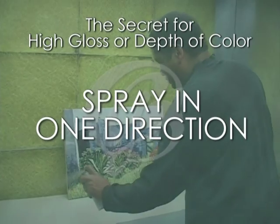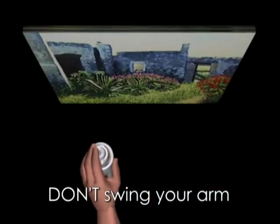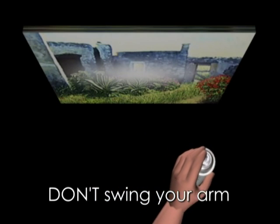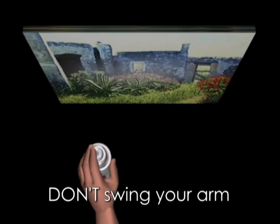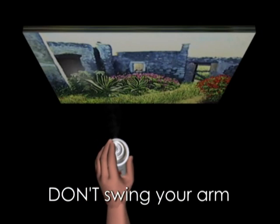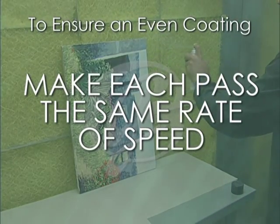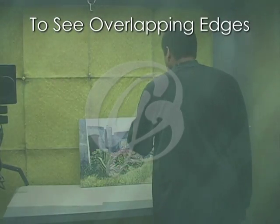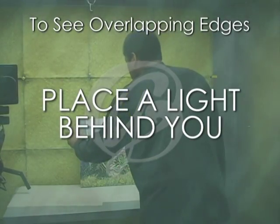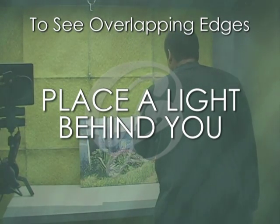Spray only in one direction, keeping the distance between the can and the surface the same throughout the pass. Don't swing your arm back and forth because your arm will naturally form an arc to the surface of the painting, resulting in an uneven coating. You'll have a coating that is lighter at each end than it is in the center. Ensure an even coating by making each pass at the same rate of speed while overlapping the edges. If you place a light behind you, this will let you see the wet material being applied and effectively assist in overlapping the fuzzy edges.